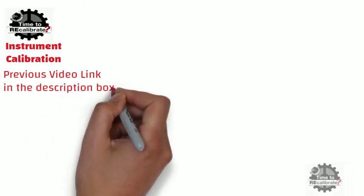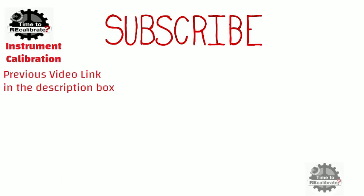Hello friends. Welcome to our channel, Instrument Calibration. In the previous video, you learned about thermocouple temperature transmitter calibration. If you are new on this channel and missed that video, you can find the link in the description box. If you do not want to miss any informative video in future, please subscribe to this channel and press the bell icon to get notifications when we post new videos.